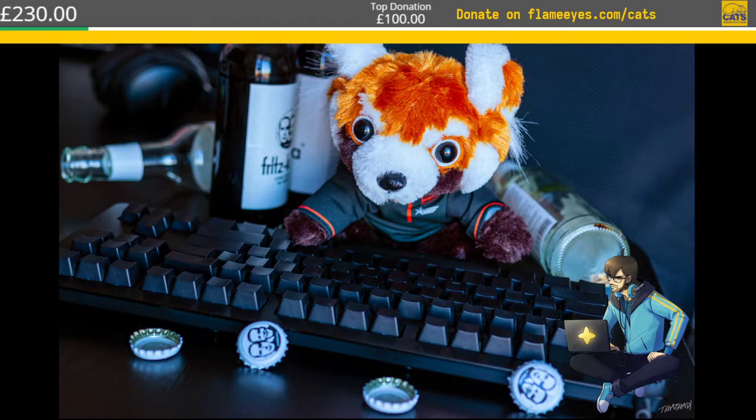A huge thank you to the people who already donated to Cats Protection. We're still waiting to reach £1,000 to see if I will start streaming from Linux and blogging all my complaints about trying to set up streams from Linux. Until then, I'm still streaming from my game station, which is significantly more powerful and handier to work on because I have a big screen and a bunch of other things connected to it.